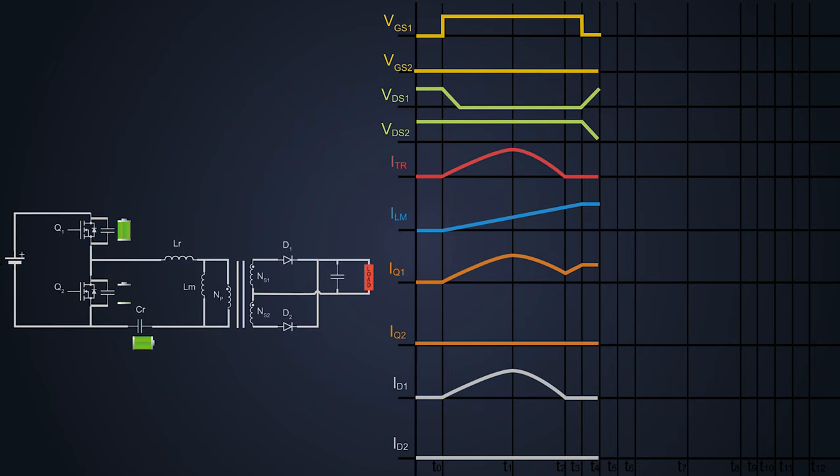But this magnetizing current is quite stubborn, so it continues to flow in the same direction. With Q1 and Q2 both off, this constant current finds a different path and flows through the body diode of MOSFET Q2 until time T5. Now we turn on MOSFET Q2 at time T5 — the voltage across it is zero. The resonant capacitor is fully charged, acts as a power source, and provides sufficient power to the primary winding and eventually the secondary of the converter through electromagnetic induction.